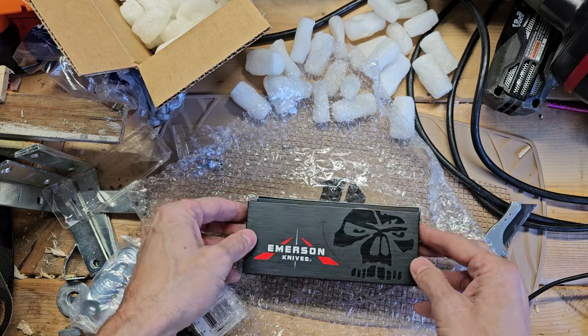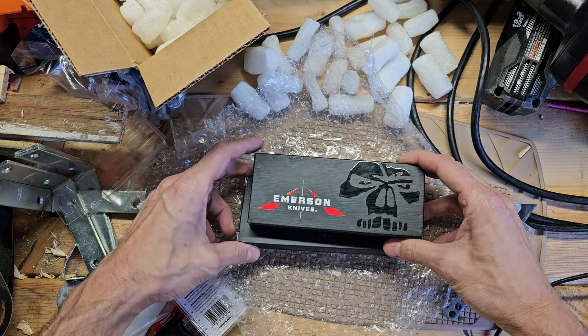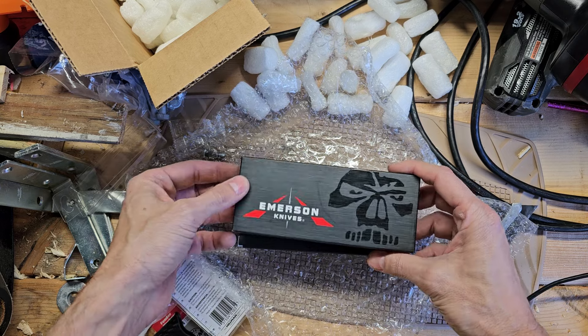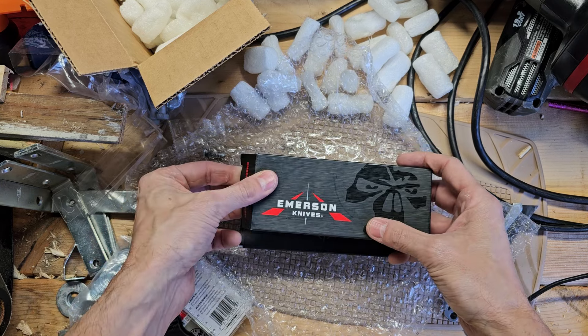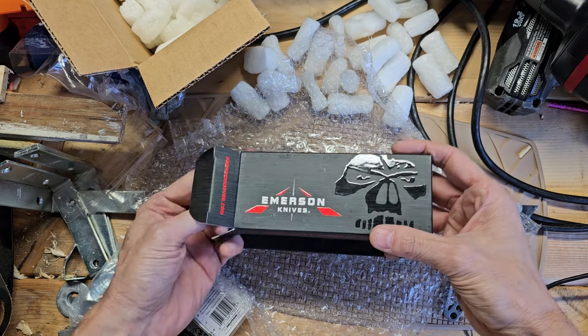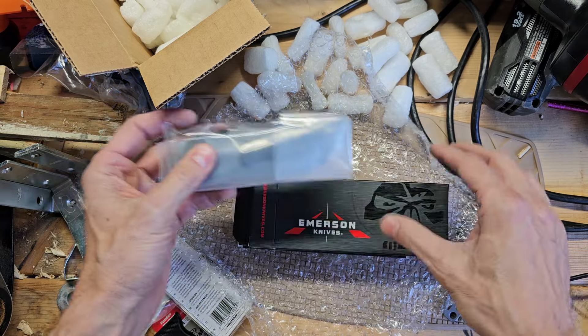I ended up owning four Emersons. One good thing too — he does a military discount, so that's awesome. I'm just gonna see which one this is without looking at the side. I don't know which one this is yet.